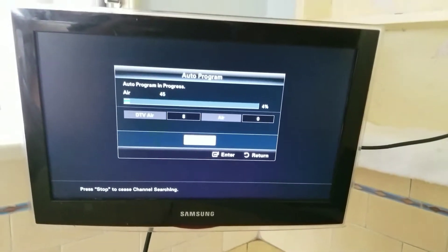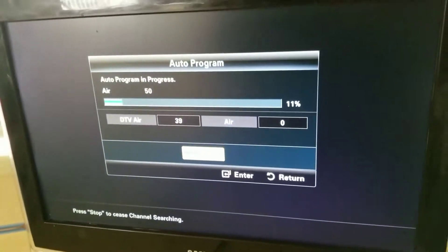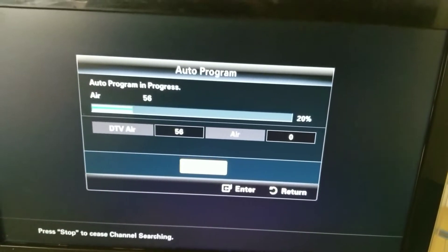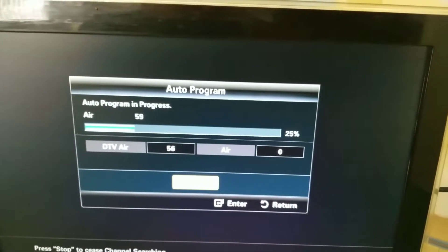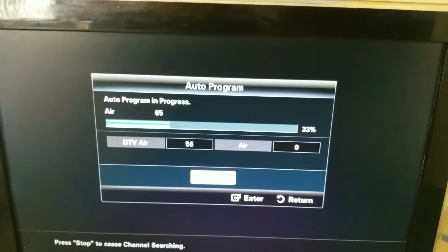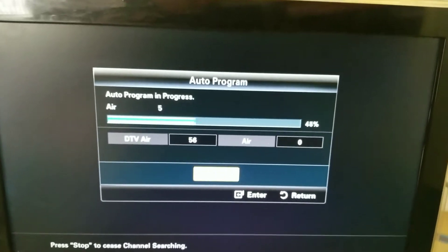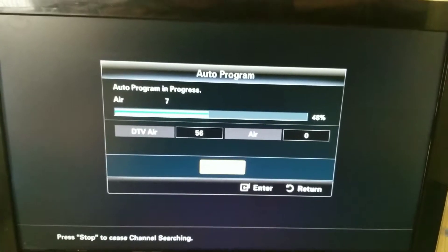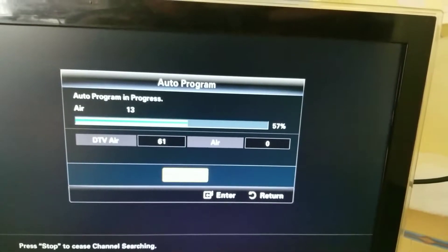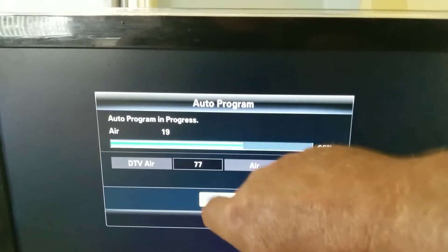Let's see what we got here — oh, we're picking up channels already! We'll hold on to this a little while and see what comes up. Normally I get about 110 to 112 channels or so in the area. We'll see what happens with this one. Look — I'm already up to 56 channels, and this is digital TV air. At 45% scanned, we're already at 56 to 60 channels.